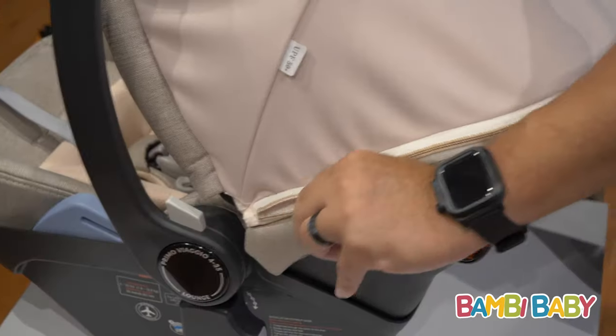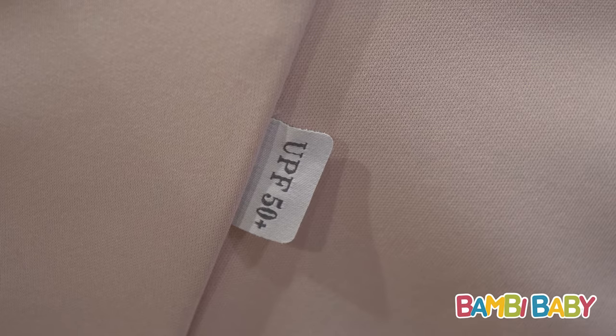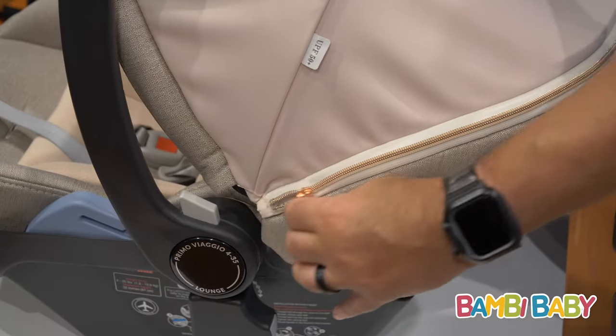It has a beautiful extendable canopy for full sun protection with UPF 50 protection. It's very easy to expand — just use the zipper to bring it back and forth.